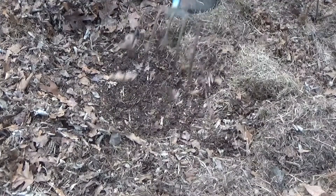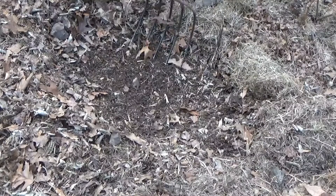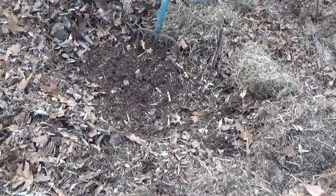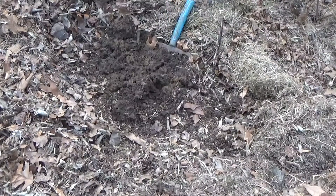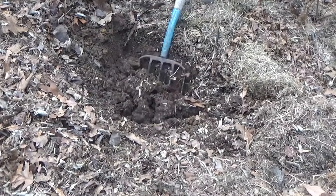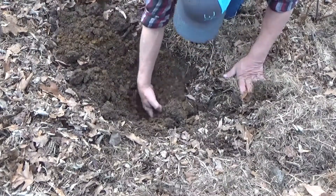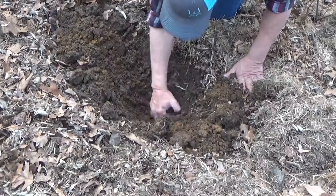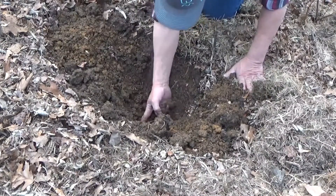To plant any container, you want to scrape back the mulch down to bare soil. We're going to put this in the wheelbarrow and dig a little hole. When we get down here a little ways, you can see just how red my clay is. You can see how nice and deep the mulch and the worms have done their job.